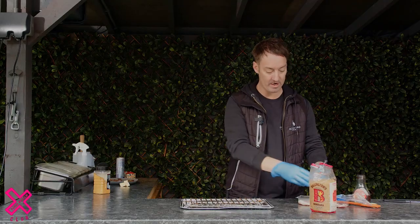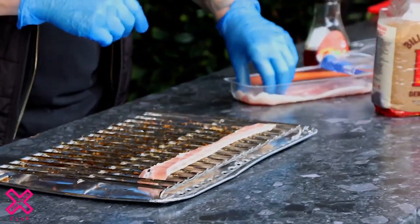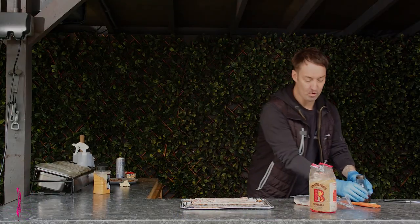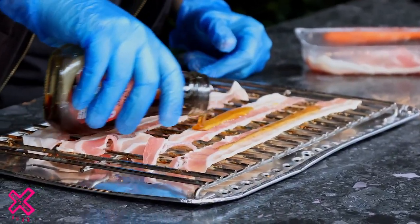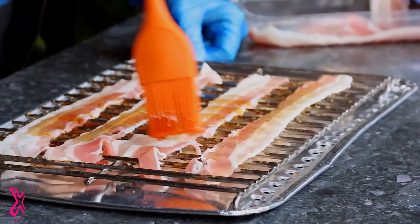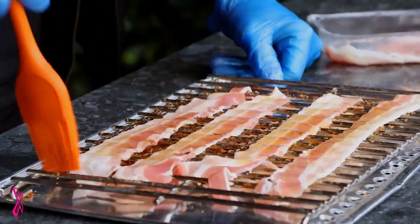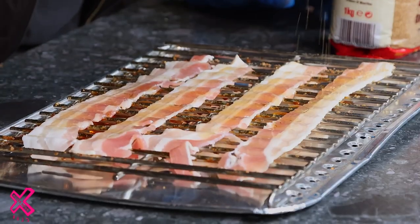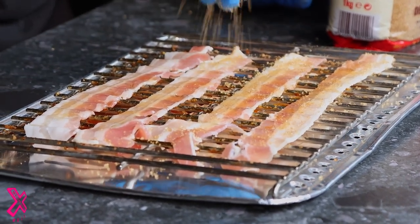Mark is getting those wings prepped and ready to go. We're going to do something a little bit special here. We've got some streaky bacon and we're going to get four rashers. Put a little bit of maple syrup over the top, grab a basting brush and even that out nicely. Then add a little bit of brown sugar on top of each one. Don't go mad, but don't be too shy either.